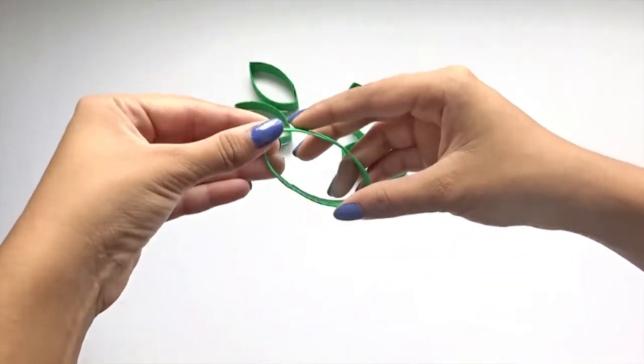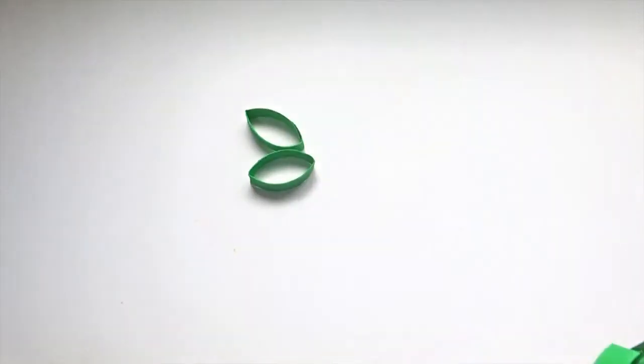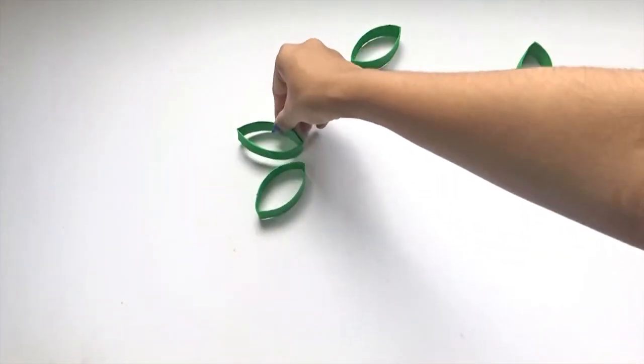Once those are dry, glue down any of the unraveling edges with the glue gun. Then shape them into 5-petal flowers and glue them together.